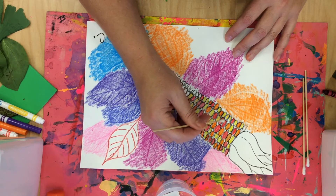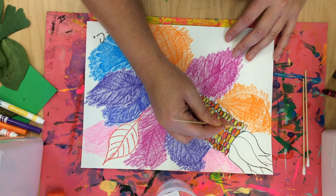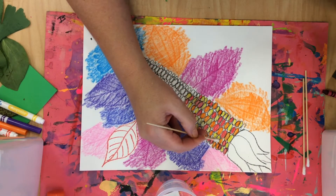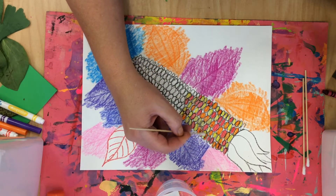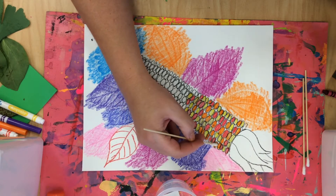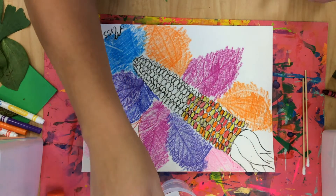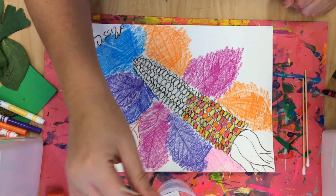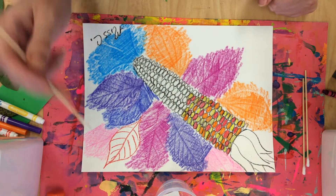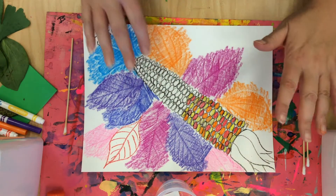Or if you have q-tips or a paintbrush, you could paint these now. As I mentioned, if you happen to have paint at home and it's okay with your family, you could paint the corn. I did mine with markers and added a little bit of water, and it's really starting to look like a painting. I'll keep going till the whole thing's filled in.